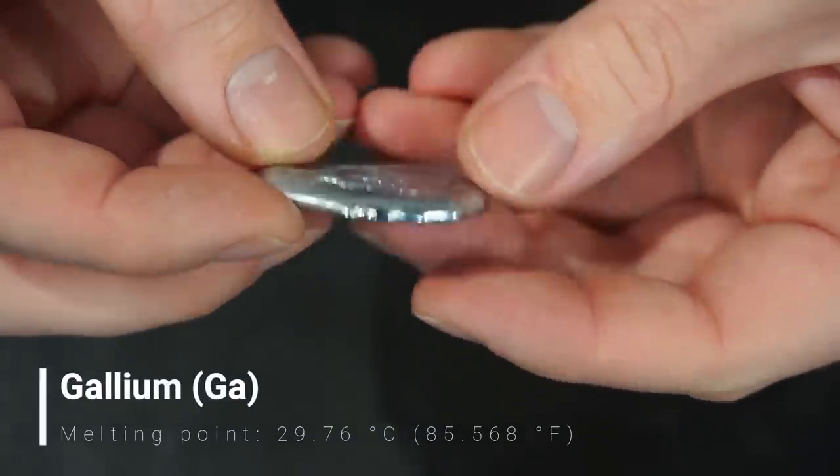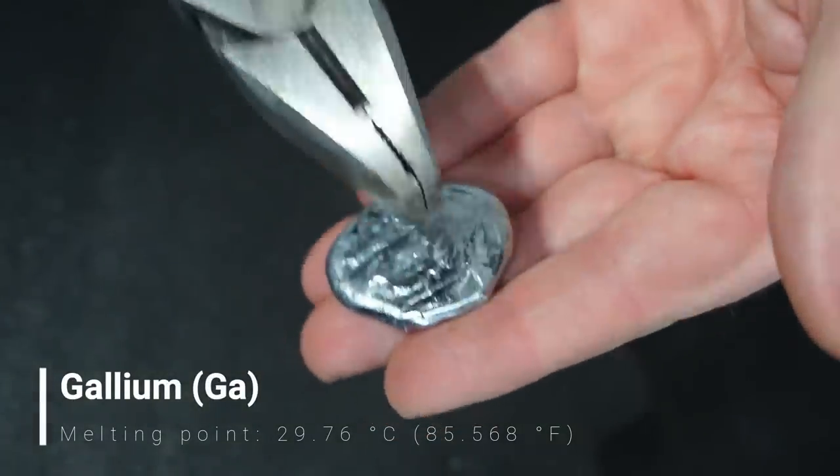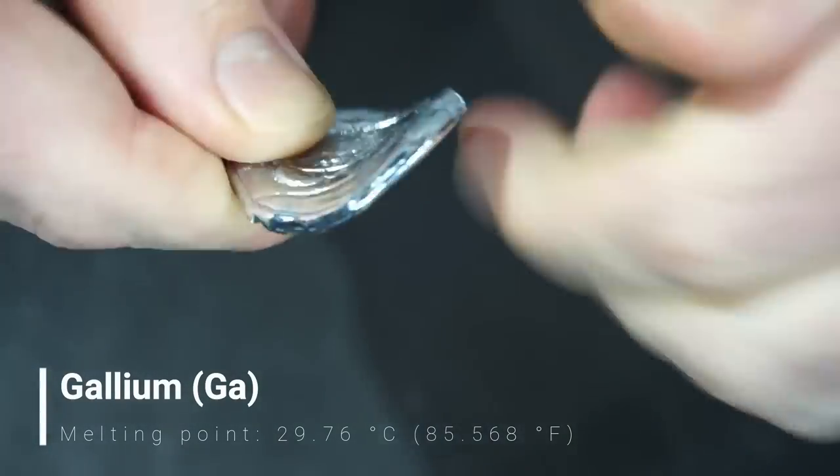Gallium is probably the most interesting metal we have here. It sounds hard and brittle when solid. I was expecting gallium to bend quite easily when solid, but it actually took a fair amount of effort to bend this piece.